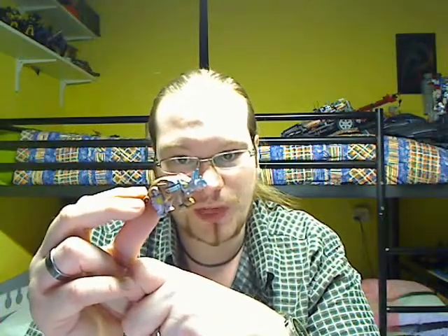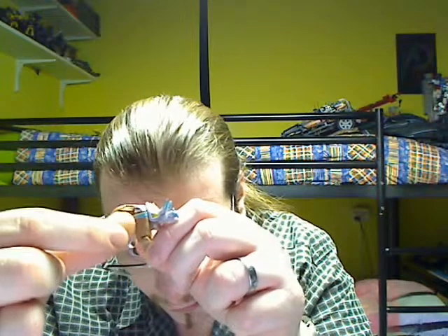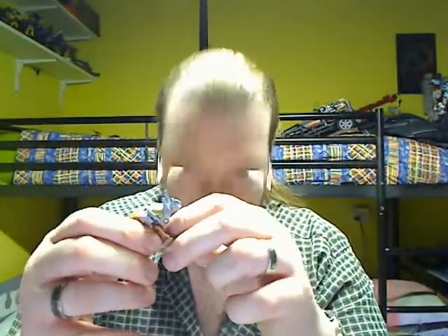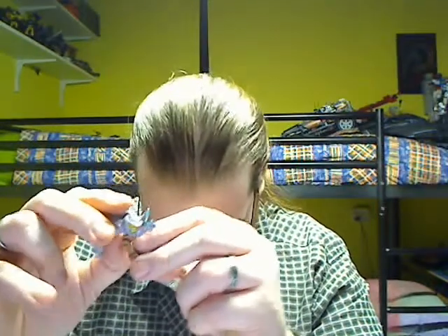Knockdown is a triceratops — a dinosaur. So let's get him to transform. First, on the side, flip down his feet. Also a lot of folding. The front part here is his feet, you can fold down like so. Then see this kind of action — fold a bit more like so. Rotate the feet a bit down, kinda like this.